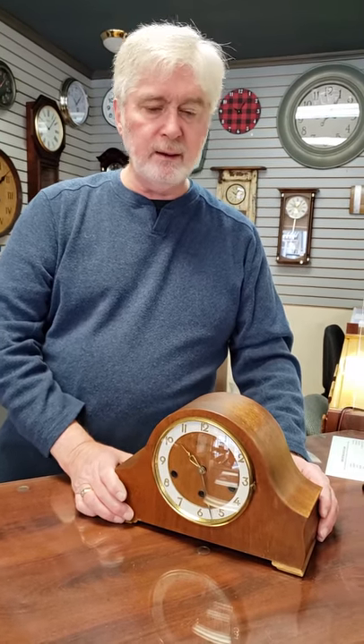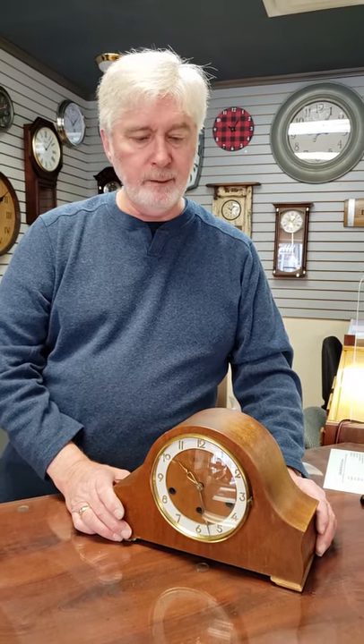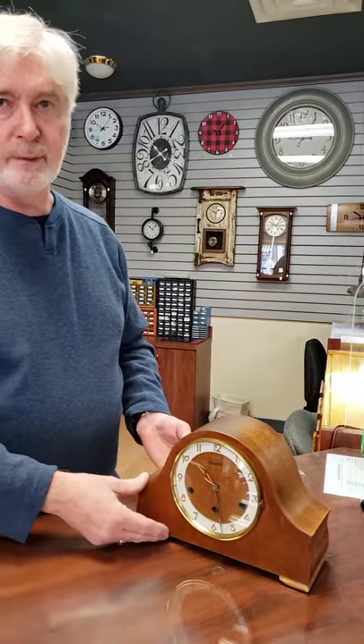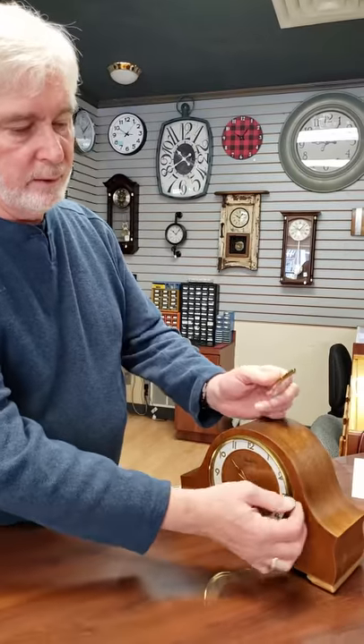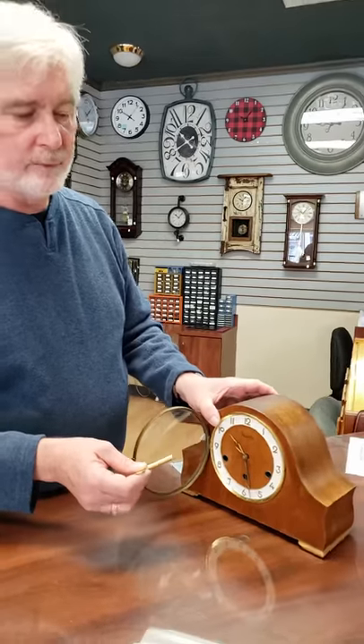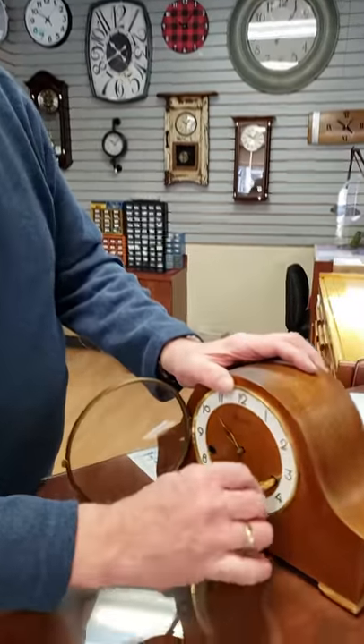Once the clock is running and ticking and everything is good, and you've got it in its location where it's going to be running constantly, you want to make sure that you know and understand how to wind the clock and set it. Winding is done once a week on this type of clock, so I recommend picking a time or day of the week that works best for you, that you'll remember to wind it regularly. Winding should be done fully every week, and the time should be reset every time that you wind it. When I talk about winding the clock fully, I mean winding it until it comes to an absolute stop.